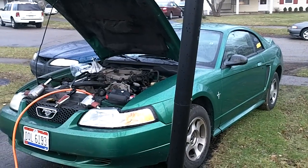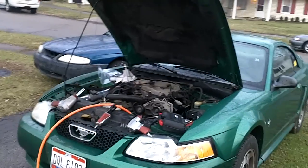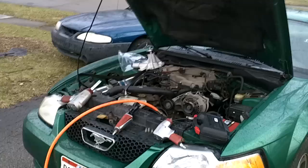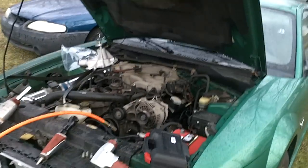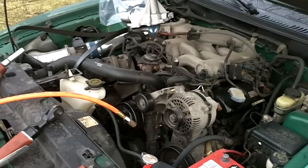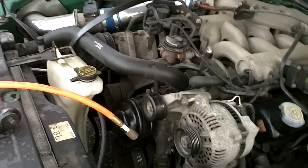How y'all doing? All y'all Ford lovers out there. My name is Jerome. I'm going to do a quick show you guys how to remove and replace a water pump on a 2000 Mustang with a 3.8 V6. I'm just going to go over it real quick for you. Very basic. A couple tricks. Anyway, here's the motor.